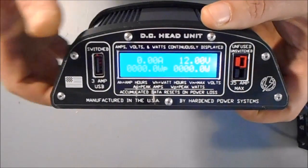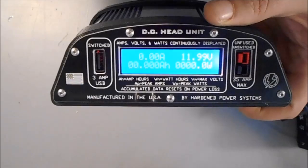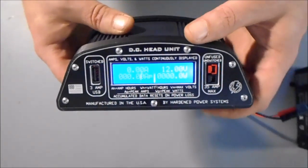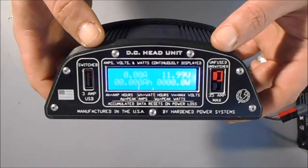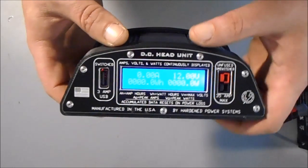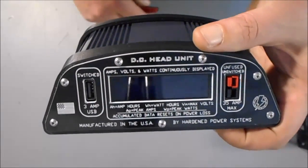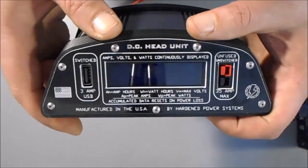The meter also rotates every two seconds through peak amps, peak watts, and maximum volts. So this lower display is constantly scrolling, and that is deliberate — that's to show you if you've at some point pulled a lot more amps or watts than you expected, or at least just to know what's the most that your setup has pulled at any given time. Now, if you unplug power, obviously everything goes dark and the meter resets. That's important to know. You can accumulate data for as long as you have constant power applied, but if you disconnect power just for a moment and reapply it, those accumulated data points all reset.